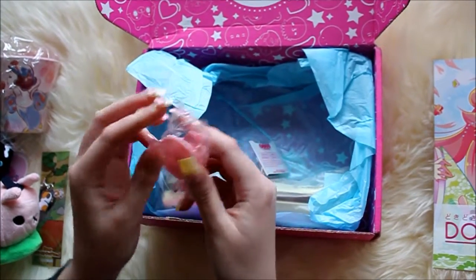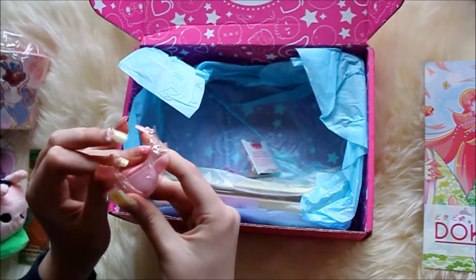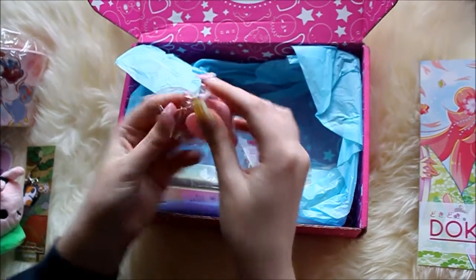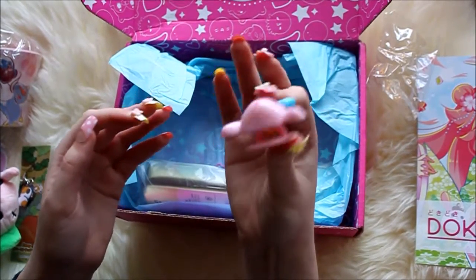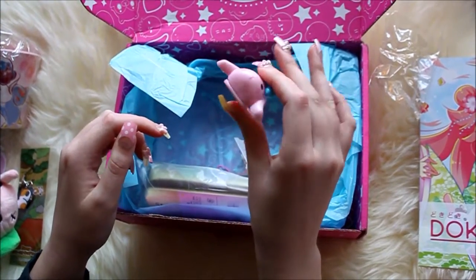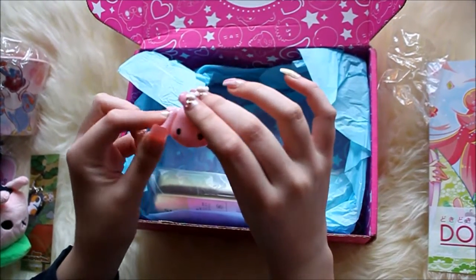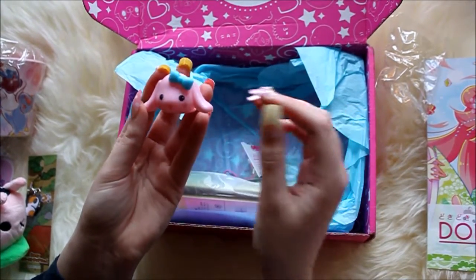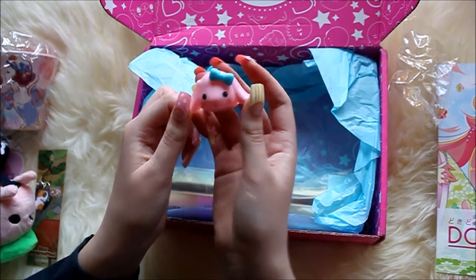This is a rabbit as well. There's a lot of rabbits in this box! I think I know what this next item is — when you have a bag of chips and you don't finish it, you can put this on it so it's closed and you can keep them fresh. Oh my god, I wanted this to be in my box and I got one! And it's a rabbit with a blue ribbon on it.